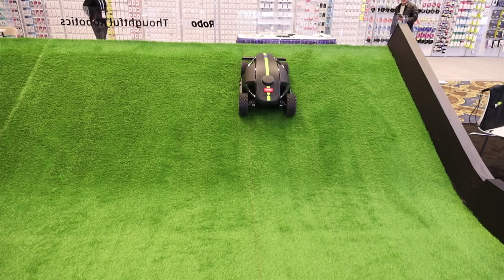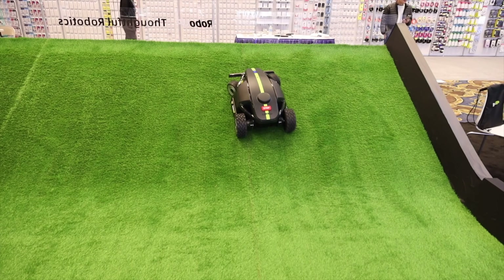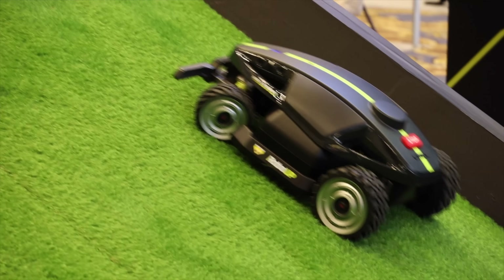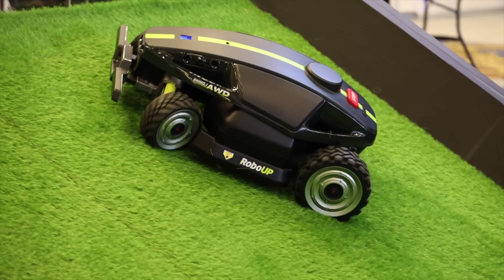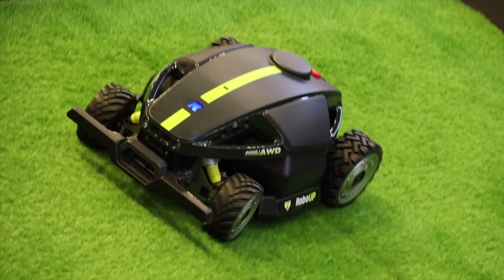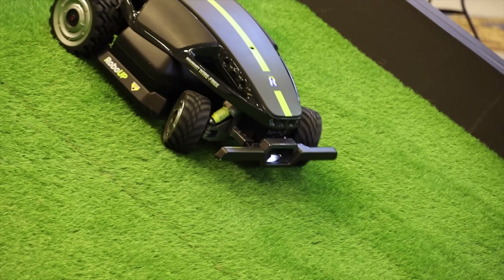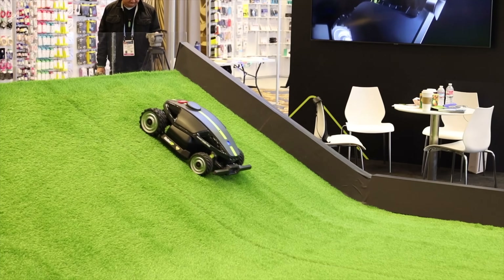The first thing I really noticed about the Rhino One when I approached the booth is this massive hill — it's super steep. Each of the four wheels is powered, and that's how it's able to climb such a steep hill. To me, it's one of the standout features. It's really what drew me into the booth when I approached it.